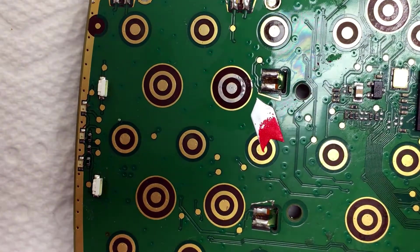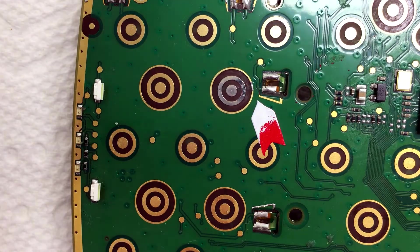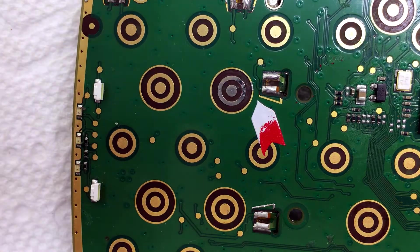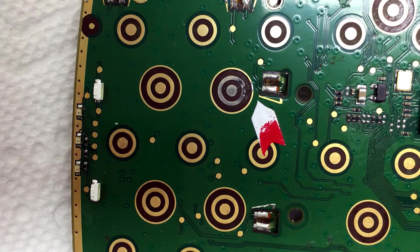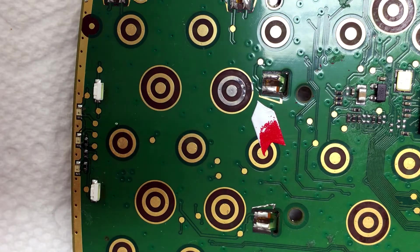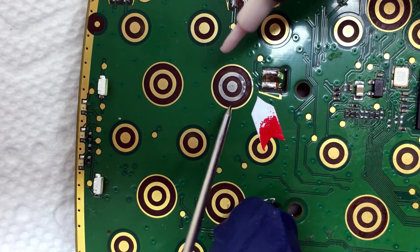That was a pretty thick blob on there. Do you think it's all off now, Terry? It's off good enough, I think. I don't know what those little divots are — maybe damage from the solder. Yeah, it might be damage to the nickel. I can see that I'm beginning on the far edge to get down through the nickel, so I probably shouldn't go any more. Okay, let's go ahead and do the gold plating.